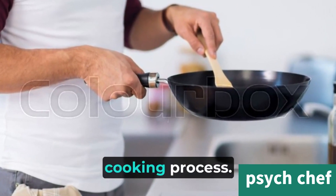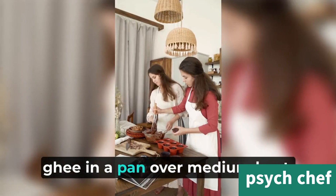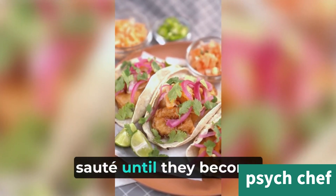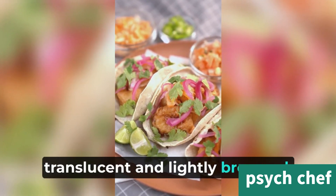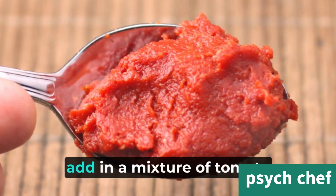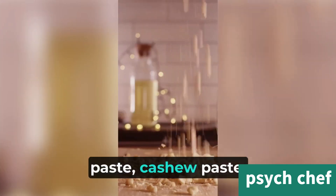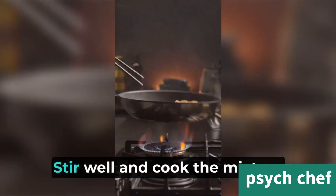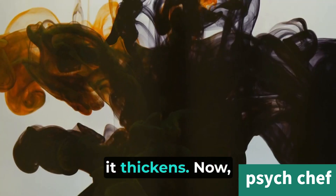Next, we'll move on to the main cooking process. Start by heating some butter or ghee in a pan over medium heat. Add in some diced onions and sauté until they become translucent and lightly browned. Then, add in a mixture of tomato paste, cashew paste, and a bit of sugar to balance the flavors. Stir well and cook the mixture for a few minutes until it thickens.